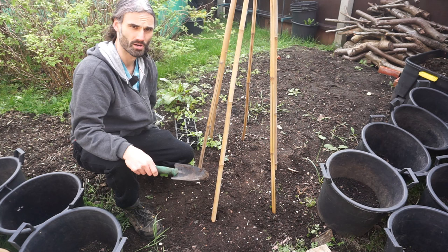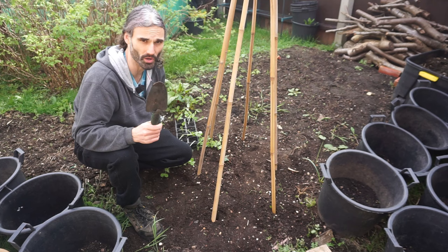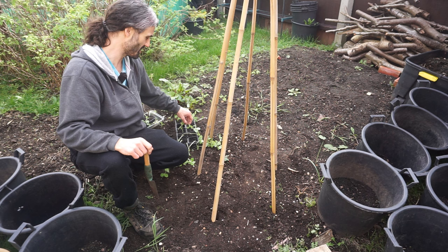Peas are great fun to grow and very good tasting. They're used to treat constipation in Chinese traditional medicine and have been grown for many, many years by humans. The ancient Greeks and Romans used to eat them. As well as being very healthy, they are also relatively easy to grow, but they do need supports.